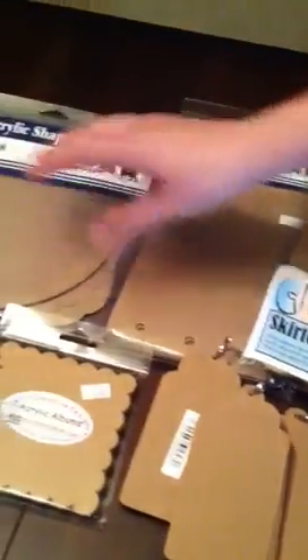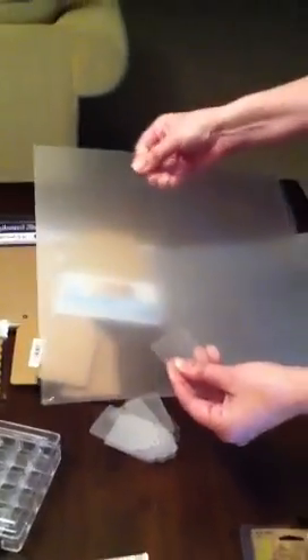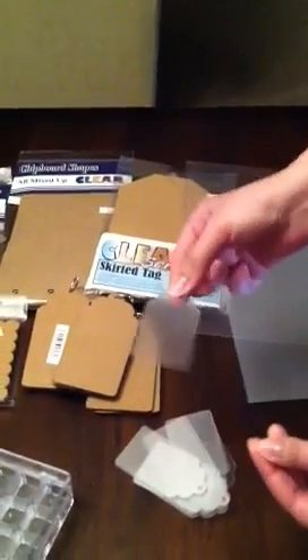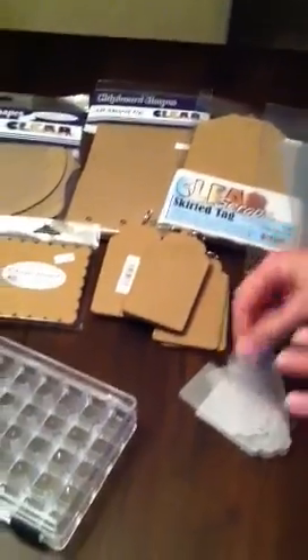I also bought some stuff at their booth — they gave you an extra 15% off in their room. So I bought some acrylic albums and things like that. I also bought these — I am going to try to put them in the Cricut. There is film on both sides, so this actually is clear. And then these are little tags — you can run these through the Cuttlebug and emboss them. It is the most awesome thing, so I am going to do some videos on that too.